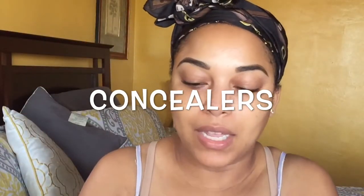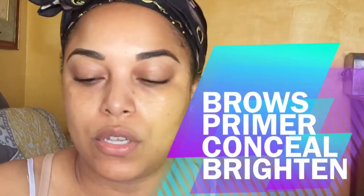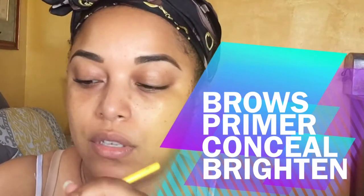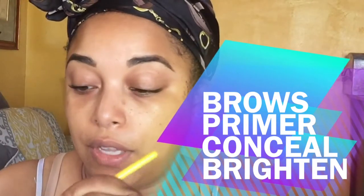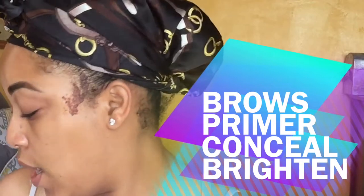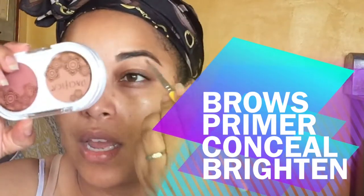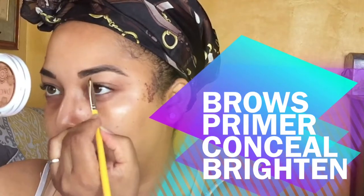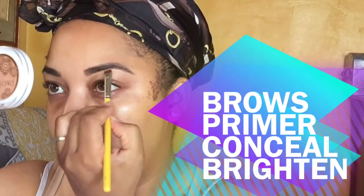So the next thing we can use is concealer. I'm going to use this to clean up my brows, but I can also use this under my eyes, which I'm probably going to do. This is a product that's getting old that I want to use up. You can use this on your lid, you can use this for spot concealing. I go through concealers fast, but that's definitely something that you can go through fast as well if you use it in different ways.